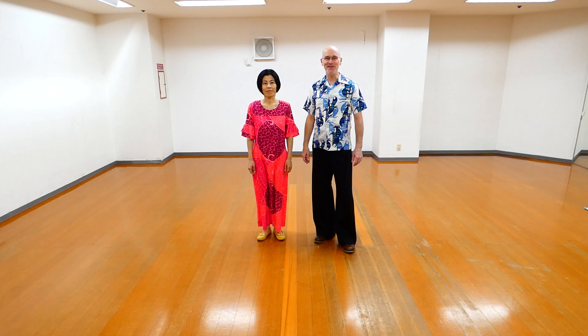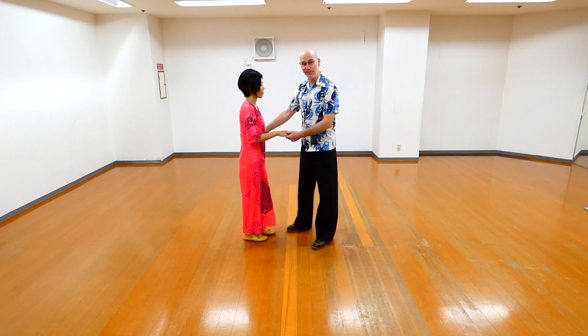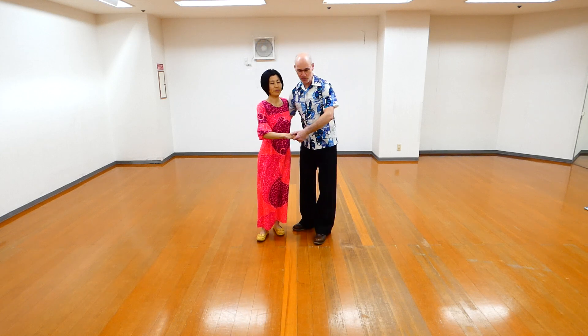Hi everyone! In this video we will explain a little bit about the things we just danced. So we have different types of blocks. The first one is from a tuck turn.